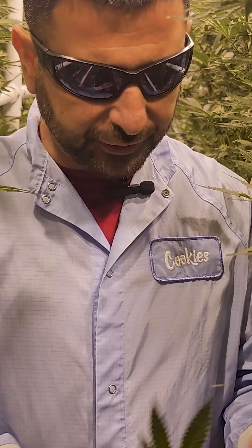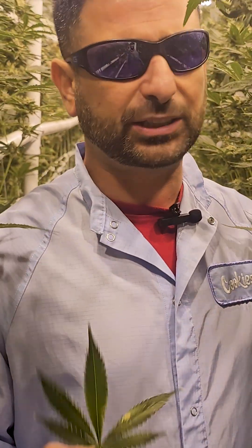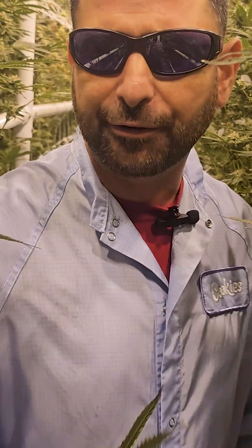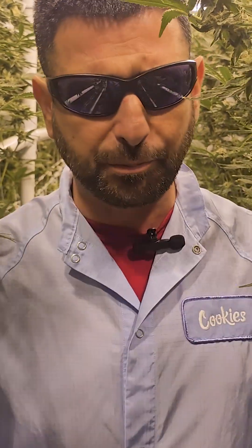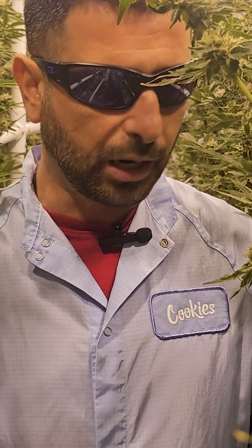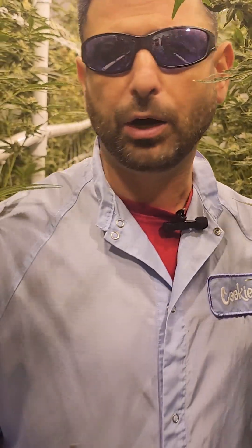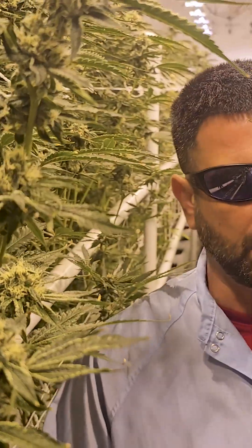I was getting a little bit of leaf discoloration from the beginning weeks of flower — week one and week two — and it was leading up to these rust spots right here. So we went everywhere from A to Z, tried to check the nutrients to see if there was anything from that. But from checking out all corners of this place, we ended up figuring out that it was not the nutrients, the VPD, or the root zone.